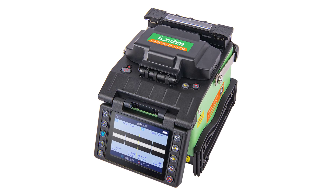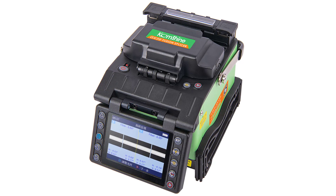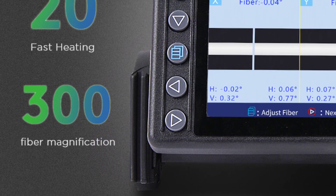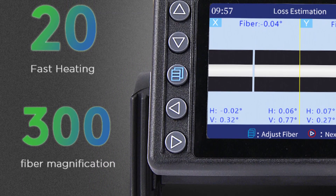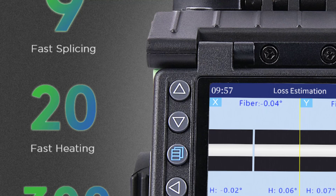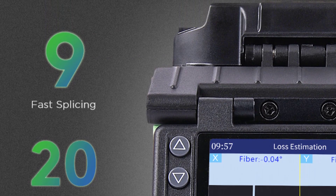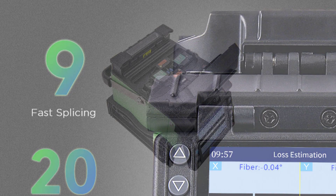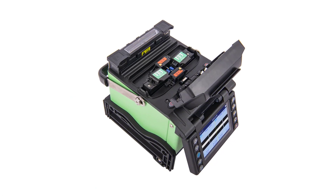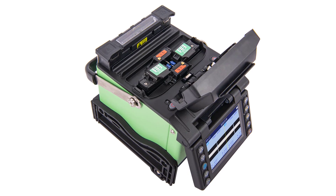One of the most impressive features of the GX39 is its splicing time — it takes just 9 seconds to complete a splice, which is much faster than many other splicing machines on the market. Additionally, the tube heating time of 20 seconds is also relatively quick, allowing for efficient and timely splicing. The GX39 provides a reliable and precise splicing experience, making it ideal for use in various industries such as telecommunications, data centers, and broadcasting.